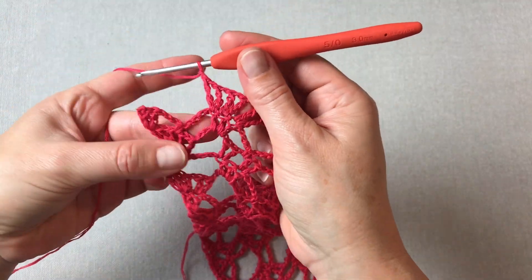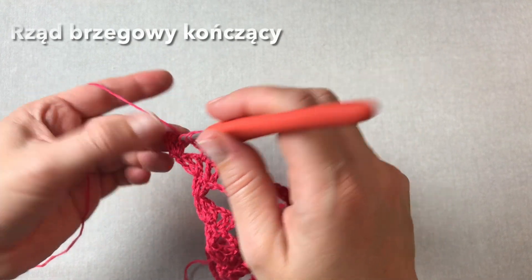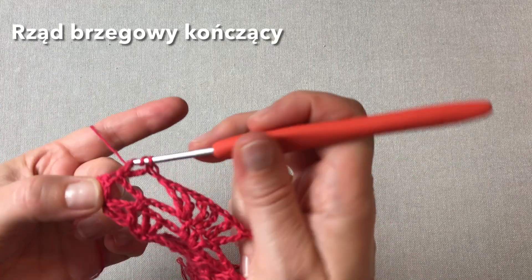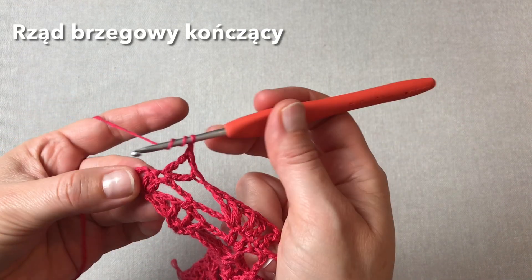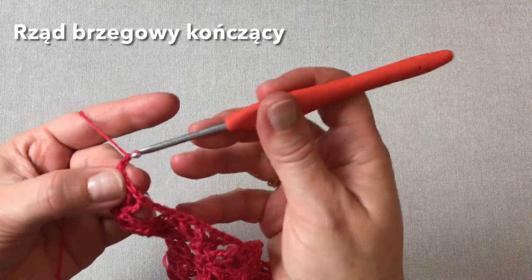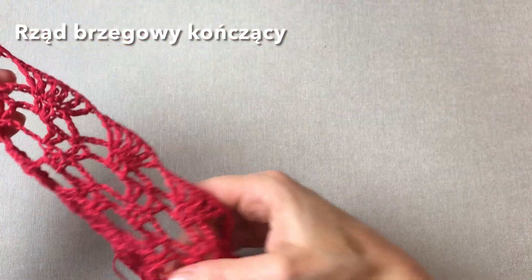I kończymy rząd brzegowy — jestem tutaj przed ostatnim wachlarzem przed końcem, zrobiłam oczko łańcuszka przerwy. Robię dwa narzuty i przechodzę już na pierwszy z trzech ostatnich słupków. Tutaj robię słupek podwójny, oczko łańcuszka i jeszcze jeden słupek podwójny. Oczko łańcuszka, dwa narzuty, omijam kolejny słupek i już tutaj w ostatnim słupku robię słupek podwójny, oczko łańcuszka i ostatni słupek podwójny. I to już koniec.